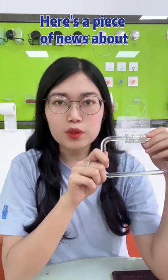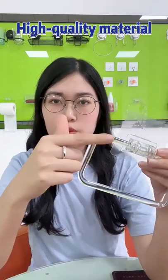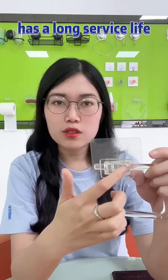Here is a piece of news about WGO Clear Stick on toilet paper roll holder. High-quality material, easy-to-install material with WGO removable adhesive, have a long service life.